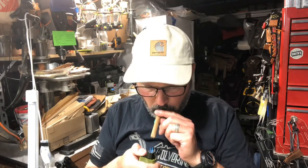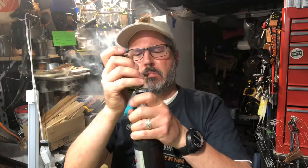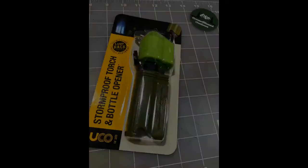J.C. here. I'm bringing a little review to you. Remember, when you're carrying something, make sure it's got multiple uses, not just one.